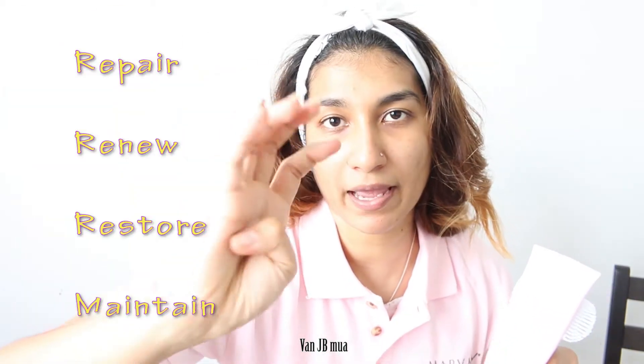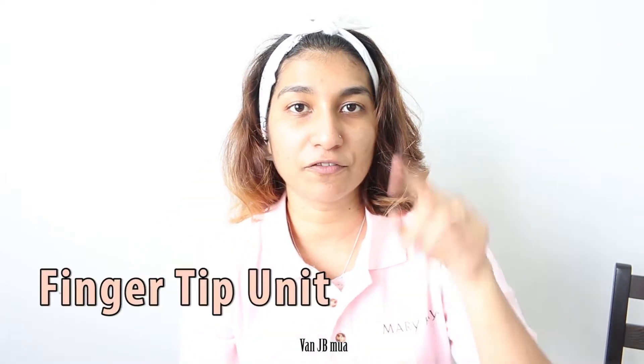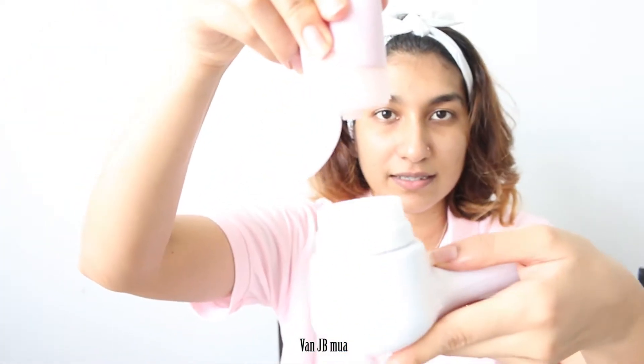It's a 4-in-1 anti-aging cleanser which helps to repair, renew, restore moisture, as well as maintain that natural beauty. I like to measure my skincare using the fingertip unit. When it comes to cleanser, I only use half of my fingertip — that's it. Before cleansing your face, I would normally splash water on my face, but since we're doing a tutorial, I'm going to show you a fast one using wet wipes. You can either wet the brush surface or splash water on your skin, and then start cleansing.